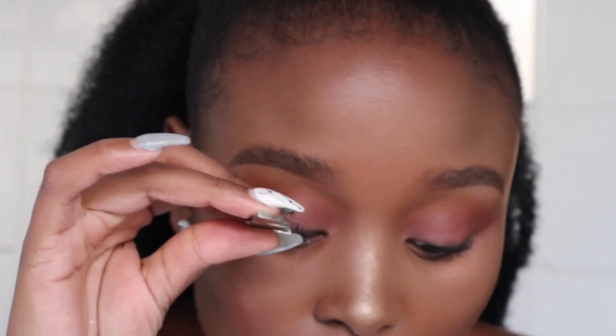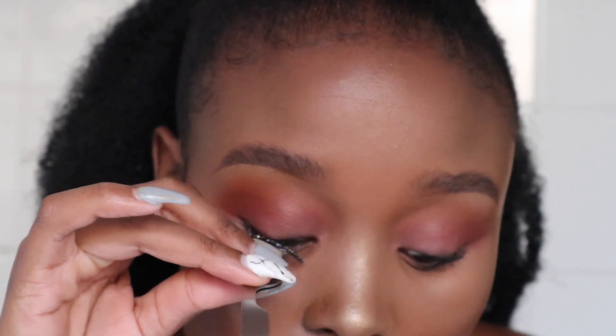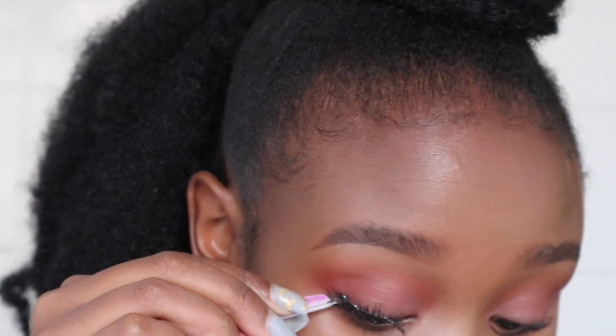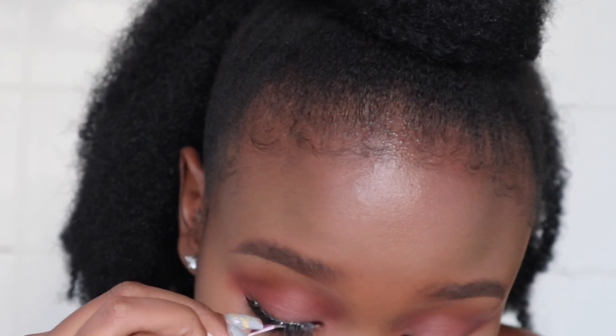I'm going to hold my mirror that way so that I can look down into the mirror. To apply my lashes, I start off by applying them in the middle of my lash line, and then I apply the outer part of the lash. And now I'm just applying the inner part.